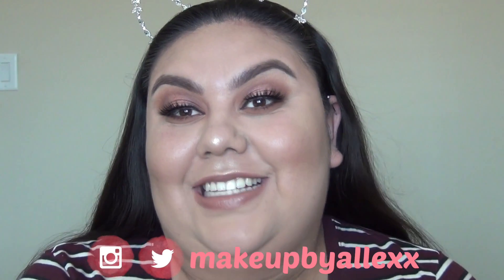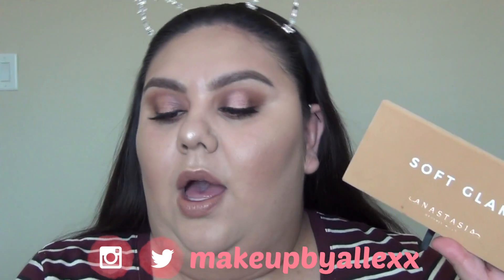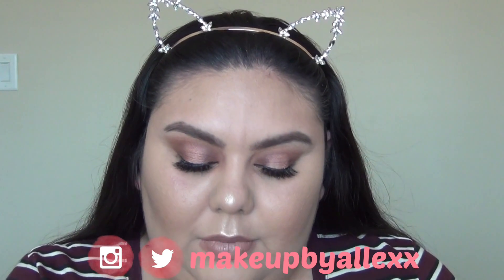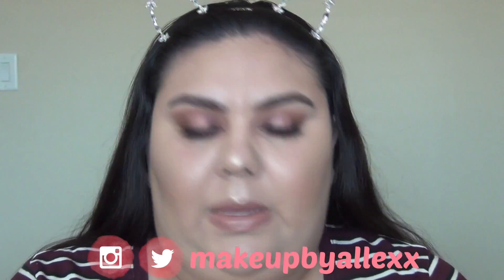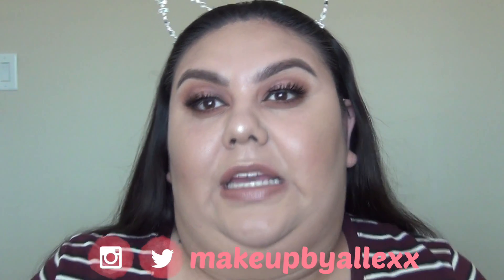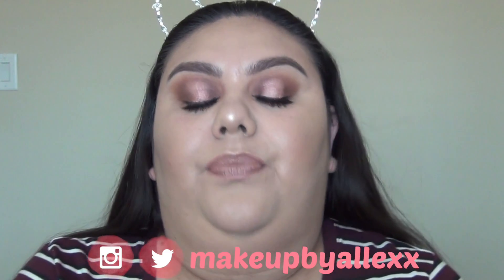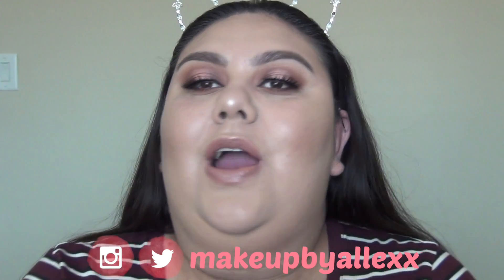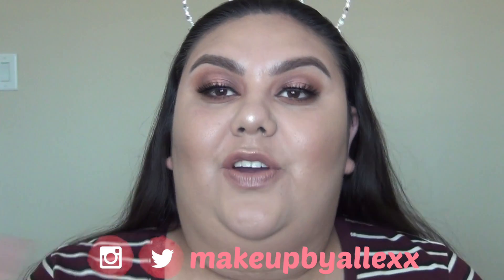Hey guys, welcome back to my channel. Today's video is going to be first impressions on the Soft Glam palette by Anastasia, the Anastasia Amreezy highlighter, and the Anastasia A23 brush. There is construction going on in my house so if you hear things, I'm sorry. I'll give you my honest opinion on all the shadows at the end of the video and swatches in just a bit. Please subscribe, like this video, and click the notification bell.